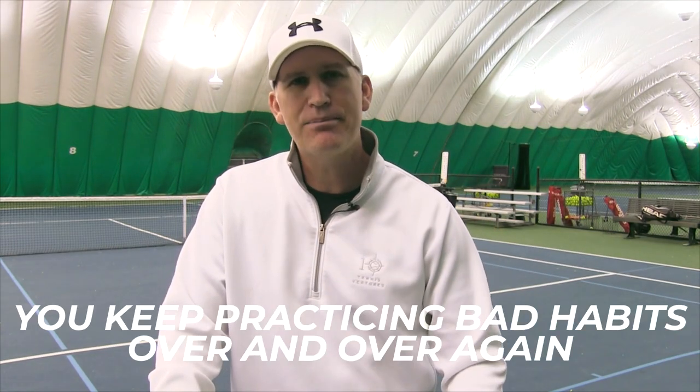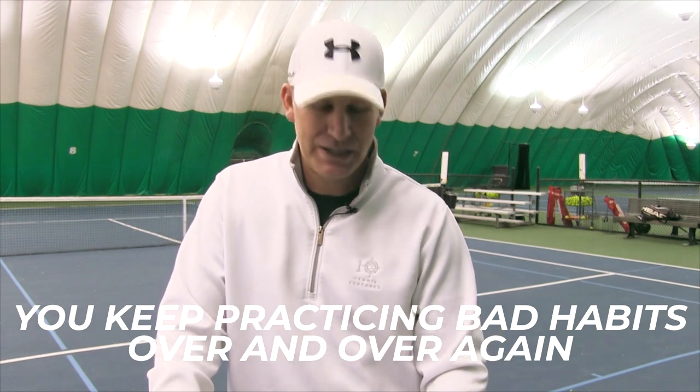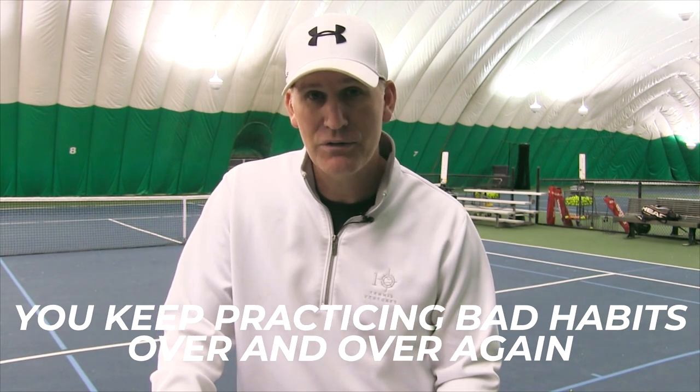Reason number four: you keep practicing the same bad habits over and over again. This might be because you don't know what's wrong, or you think if you just practice more and more you'll figure out a way to make bad habits work — that's not going to help. You might go out and practice a bunch of buckets of serves and by the end feel better and put more serves in the box, and think your serve is improving, but then play your next match and the wheels fall off.